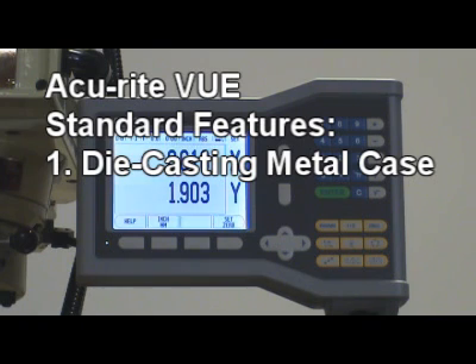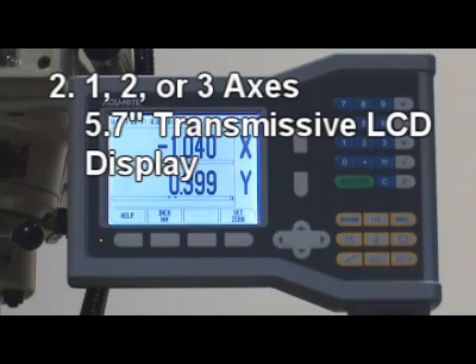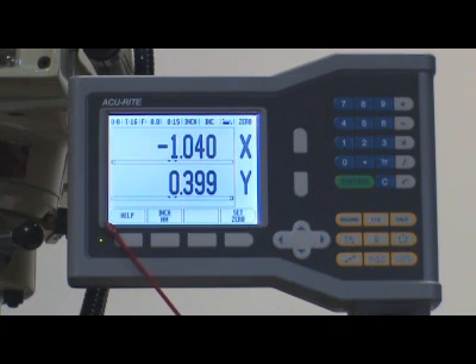Accurite View standard features: 1. Die-casting metal case for harsh environments. 2. One, two, or three axis 5.7-inch transmissive LCD display.